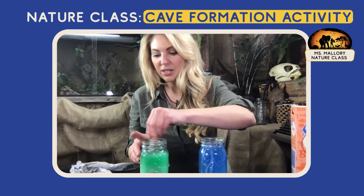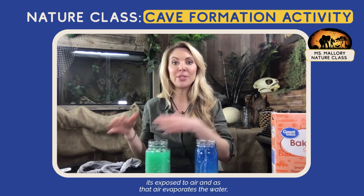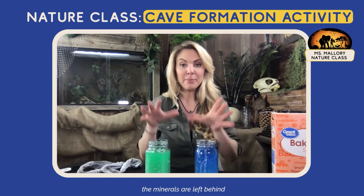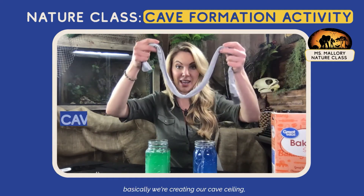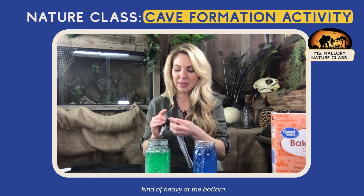As the groundwater reaches the opening — the top of the cave — the ceiling is exposed to air. And as that air evaporates the water, the minerals are left behind to start forming these structures.